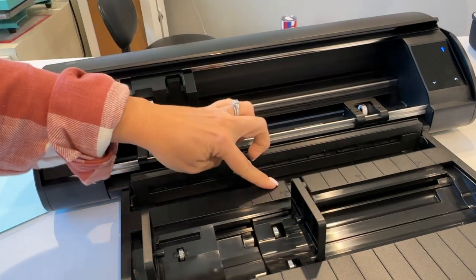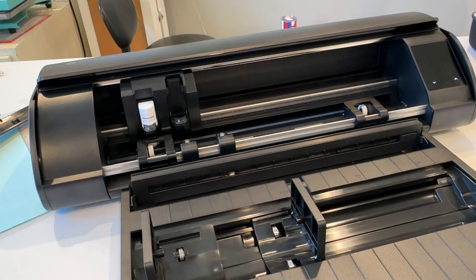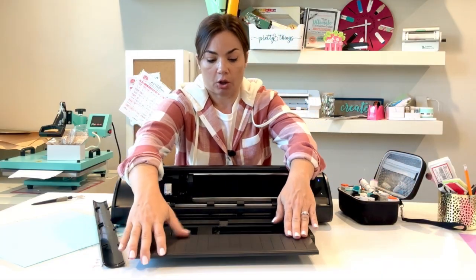If you have a smaller roll, there's a nine-inch position, and there's also a five-and-a-half inch position as well.